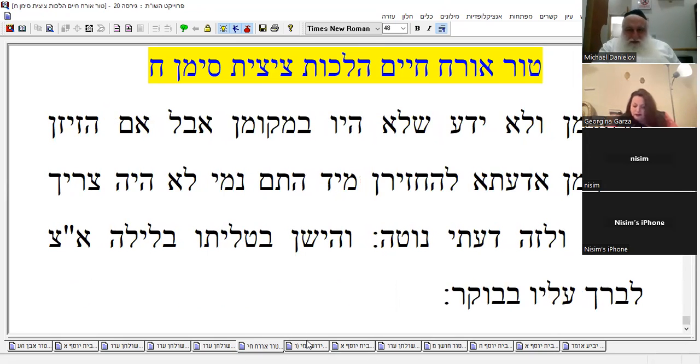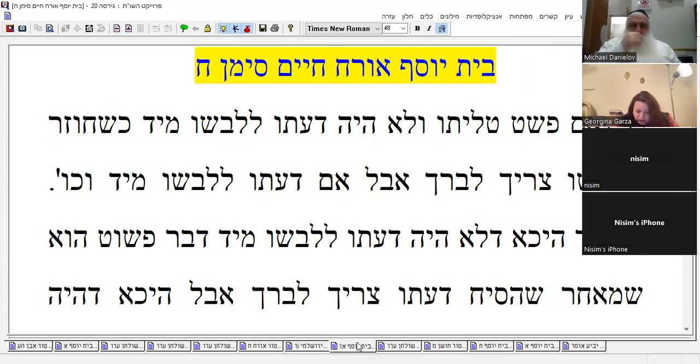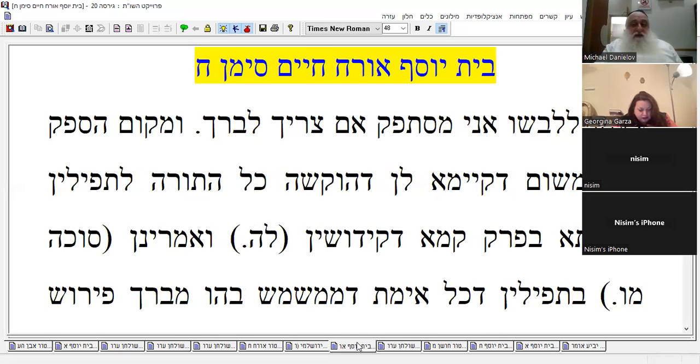I'll just read the Bet Yosef and we'll see. It says: if he took off the talit and doesn't want to put it back right away, then when he comes back to wear it he has to bless again. But if he wants to put it on right away — first so on so forth. Maran says: if his intention was not to put it right away, since he diverted his mind, he has to bless again. But if his intention was to wear it right away, then it's a doubt whether he has to bless again.